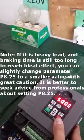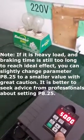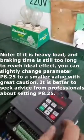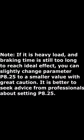If it is a heavy load and braking time is still too long to reach the ideal effect, you can slightly change parameter P8.25 to a smaller value with great caution. It is better to seek advice from professionals about setting P8.25.